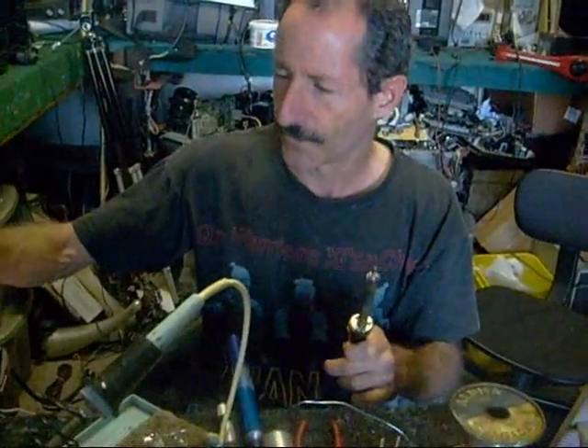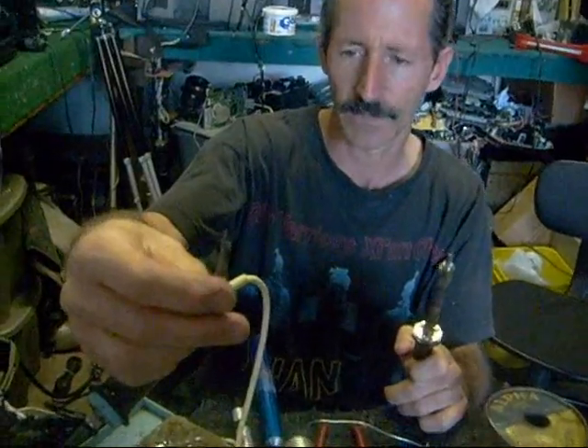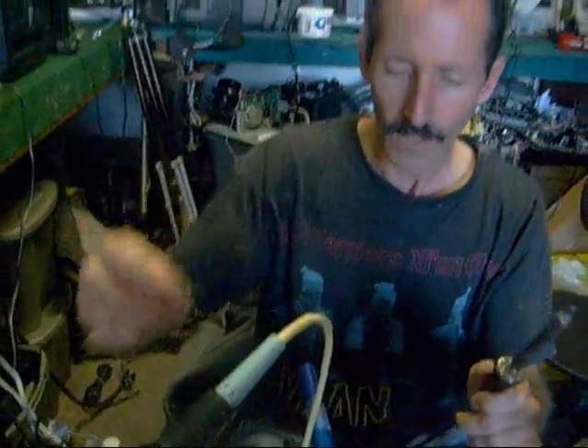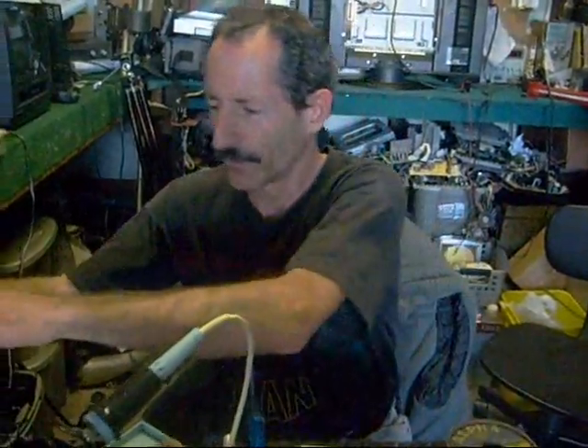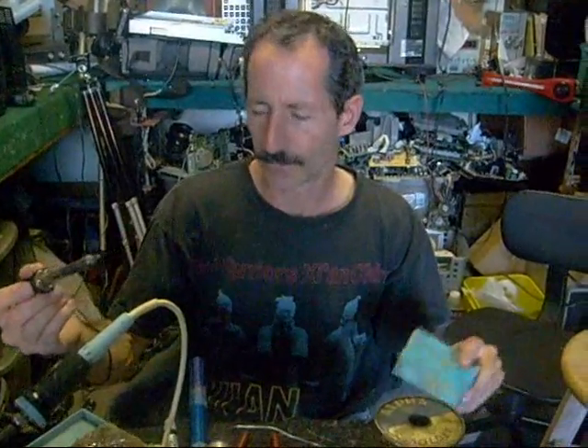Soldering irons also have different sized tips. Sometimes you're going to do some real fine soldering and you're going to want to use a tip something like this — hopefully that's showing up on the camera. If you do have one of these cheap soldering irons, you can still use it. I'll just explain what you have to do to make it usable.